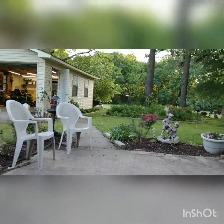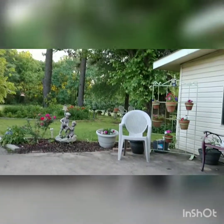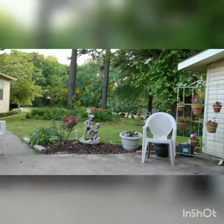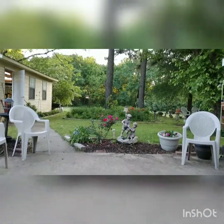Just sitting in Dad's swing, chilling. I think I'm about ready to go in the house. Let's do it. Let's go. Thank you.